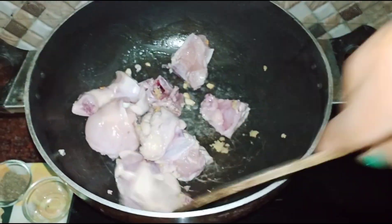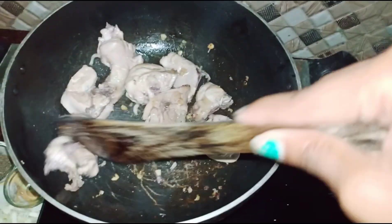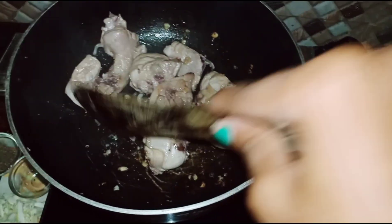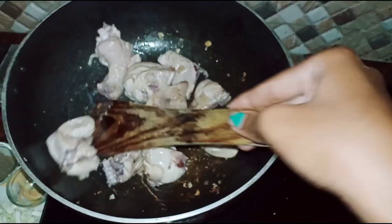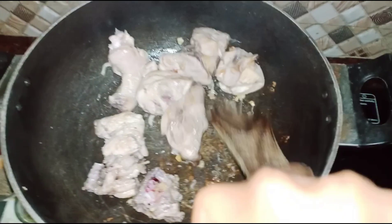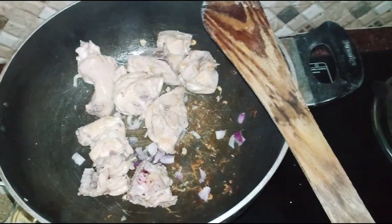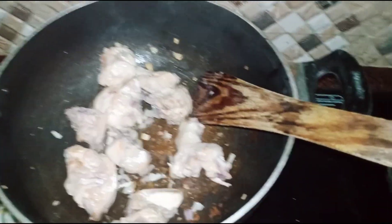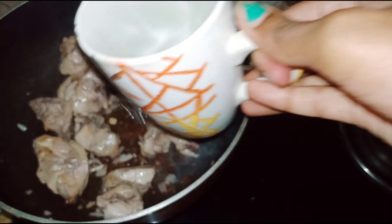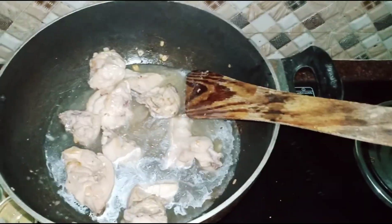It has a good flavor. I will eat a little spicy inside. We are going to eat the chicken and we are going to eat the chicken soup.